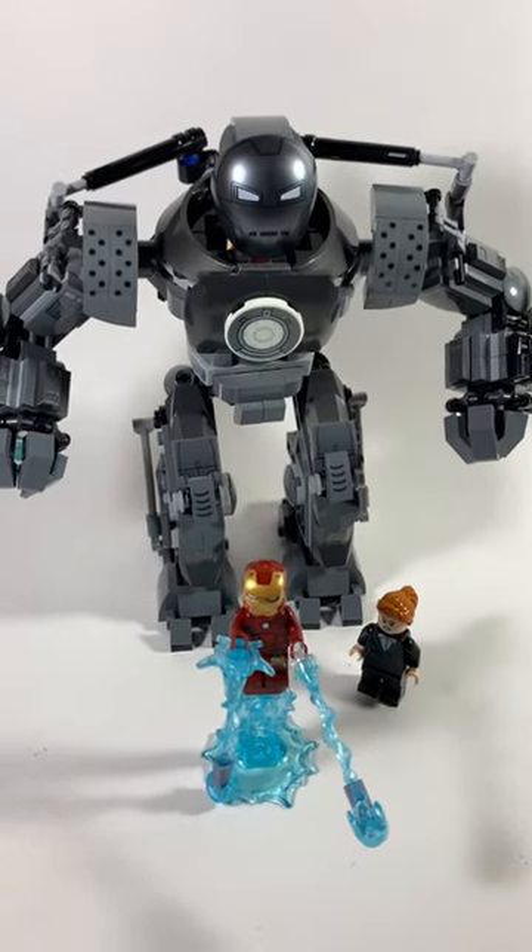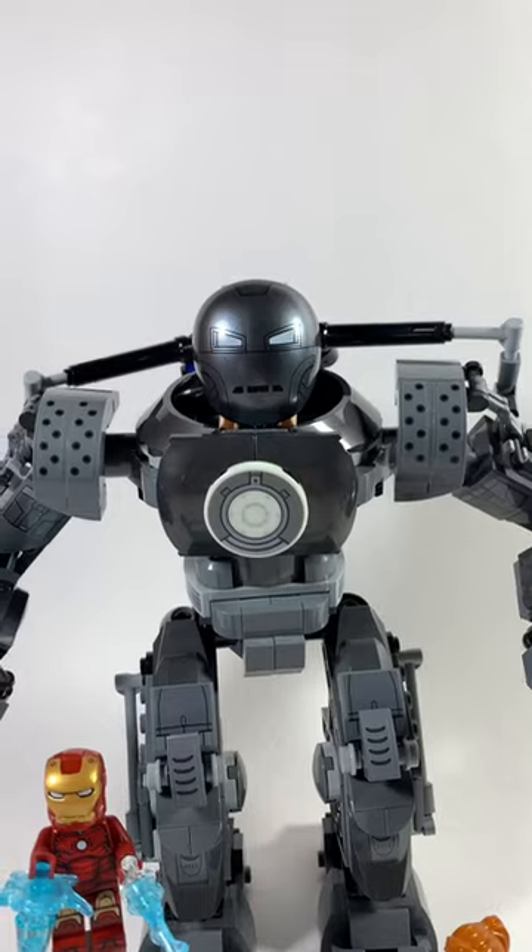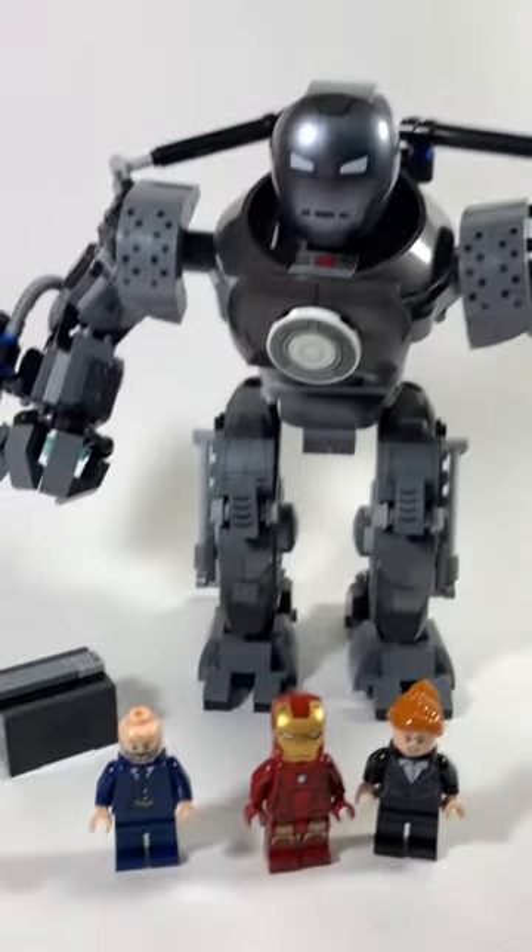There really needs to be more sets for the first phase of the MCU. And while not perfect, this is a good start. So I give this a 7 out of 10. But let me know what you think about this set.